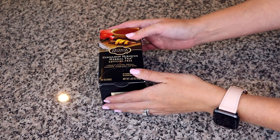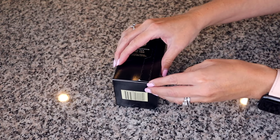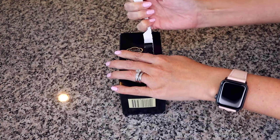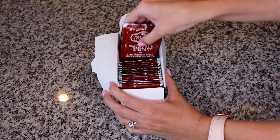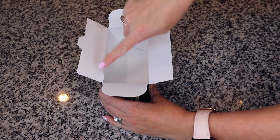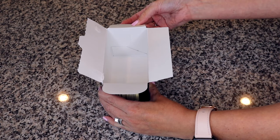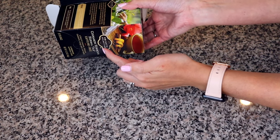The first thing we're going to do is open up the teabag box. Be careful how you open it — you're going to need all of the sides except the top. Open it up and take all of the teabags out.